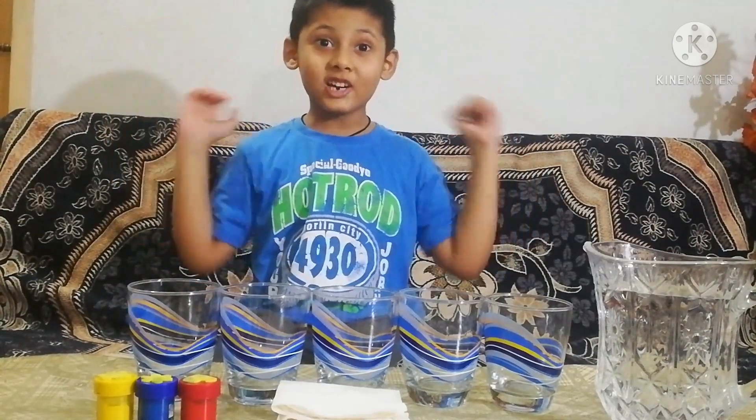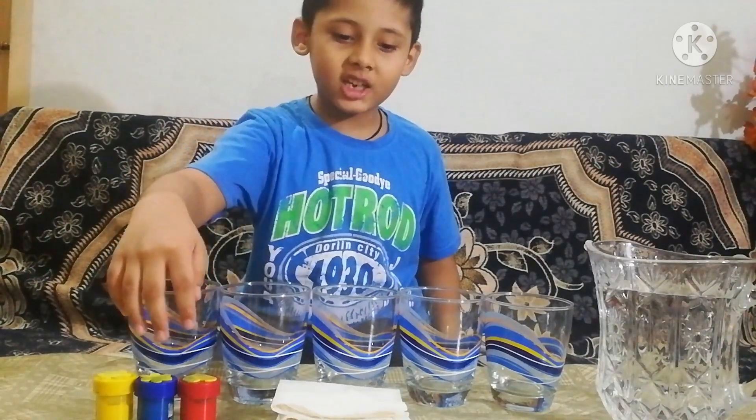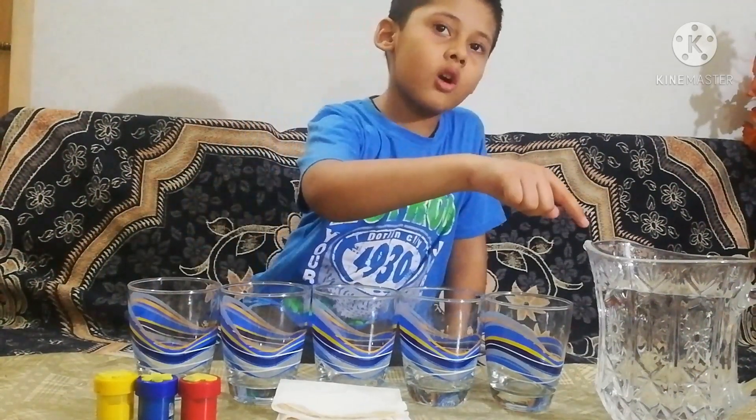I'm very excited! We need 5 glasses, 3 colors, paper towel and water.